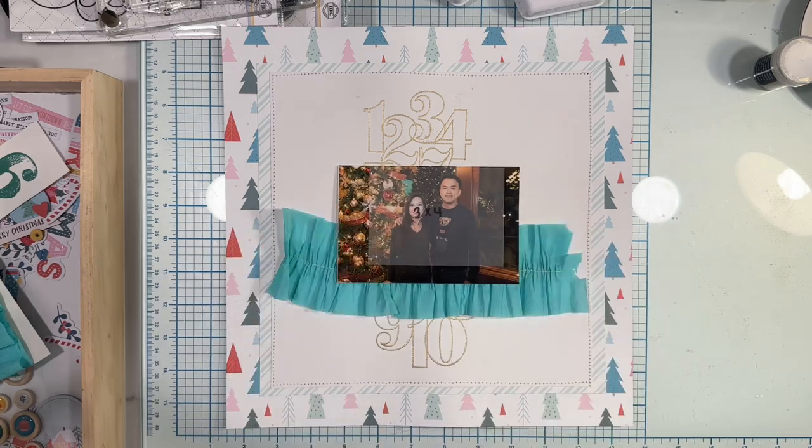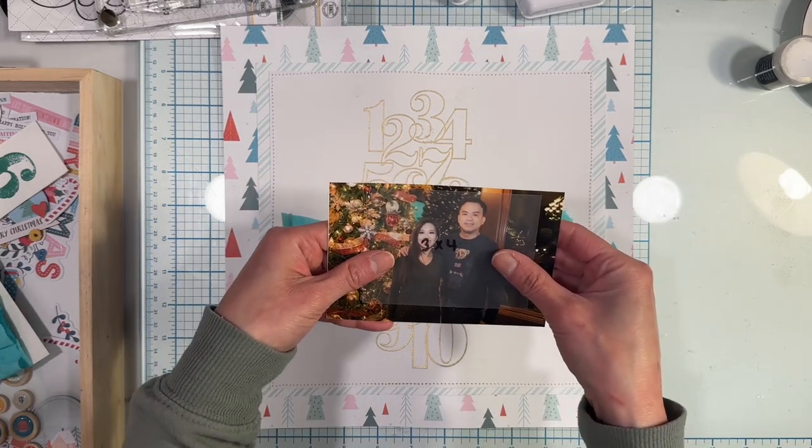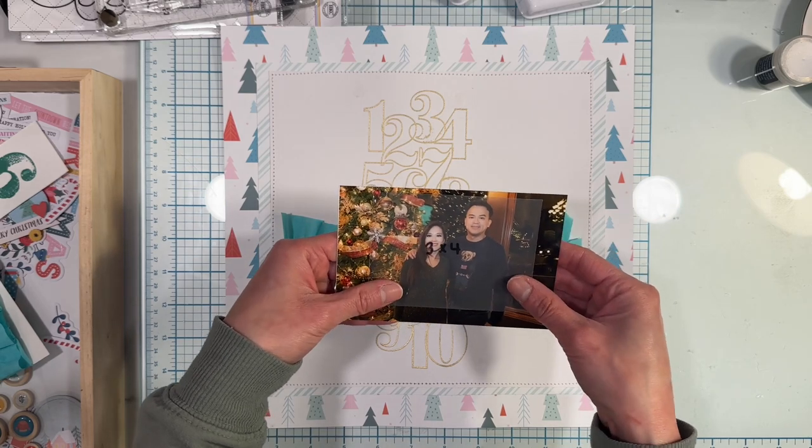I really love the embossed background, but I hate that my picture is too big, so I'm using a handmade stencil to help me trim my picture down.